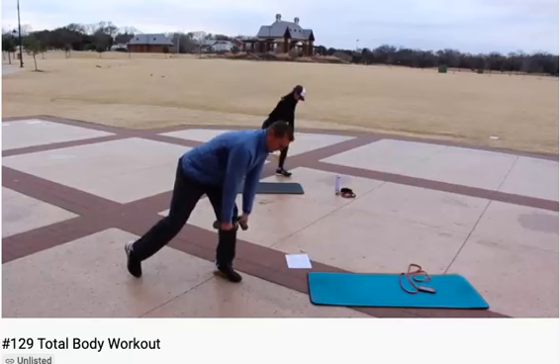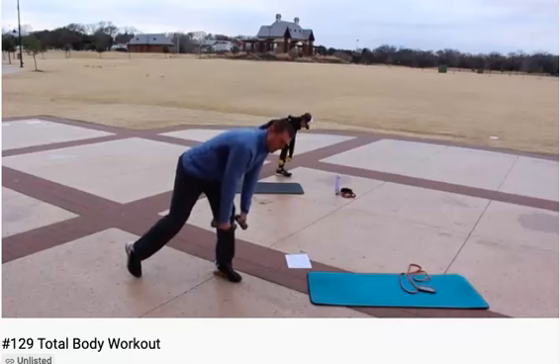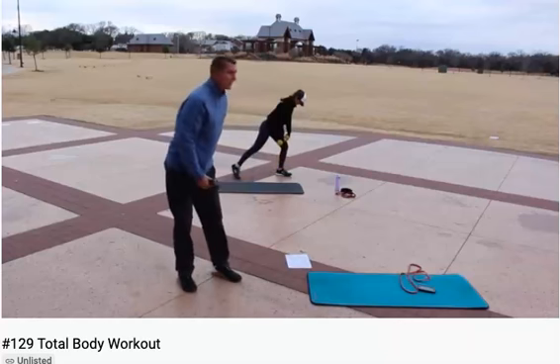I'm gonna just go down and up. Three, two, one. Go ahead and start when you're ready. And go. You should feel all the weight in your body in the back of your leg that's in front of you, which is your left leg.